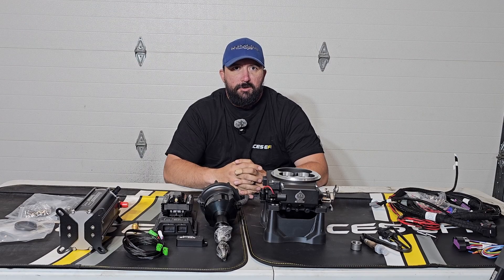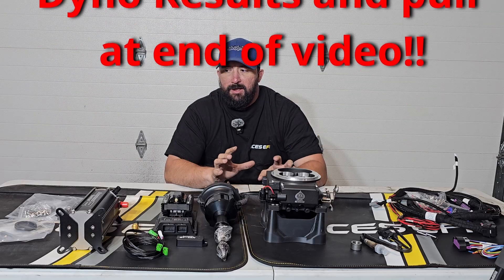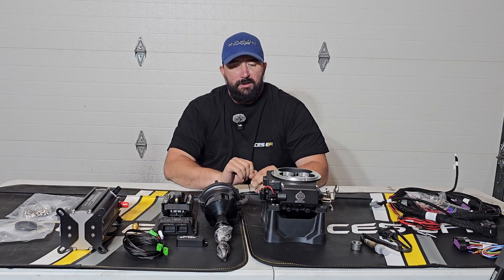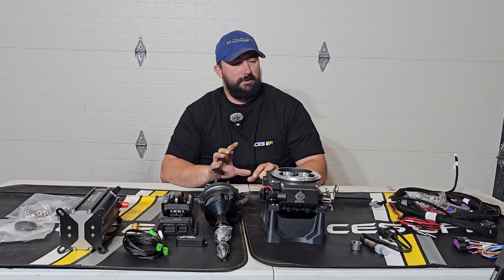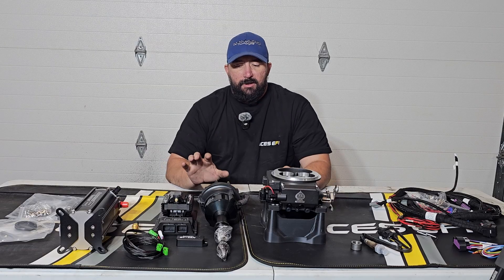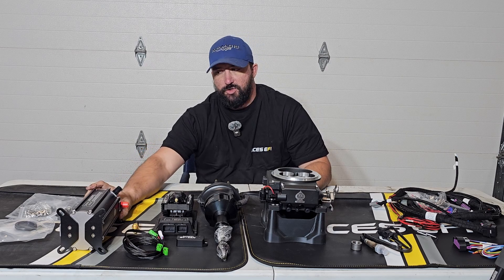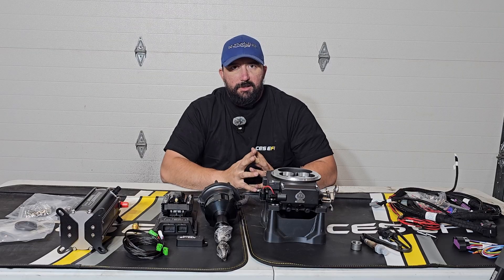Hello again everyone, I'm Bryant with Pneumatic Dyno. I'm going to be going over this Kill Shot 2 Pro Kit. It is a master kit, but I did not get the fuel hose with it. We have our throttle body, all the things that came with, and then we have the distributor, coil, and the Command Center 2 is the fuel delivery system I chose for this kit. I already opened everything up and got it laid out.